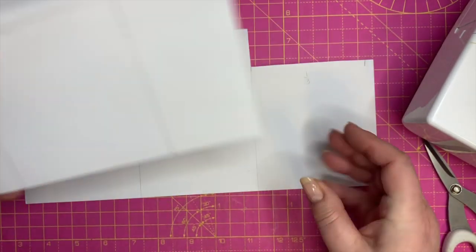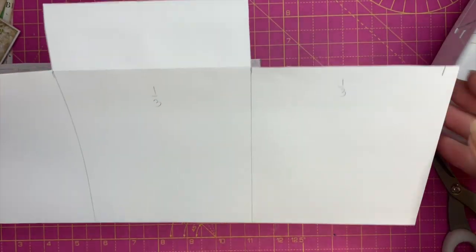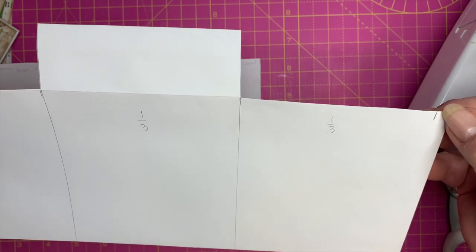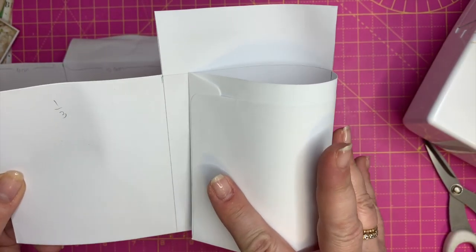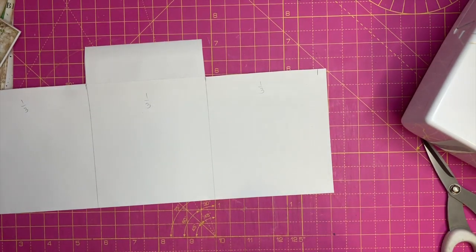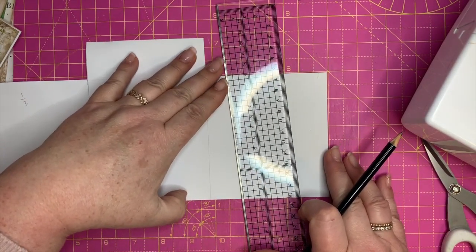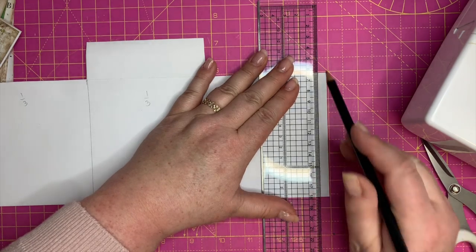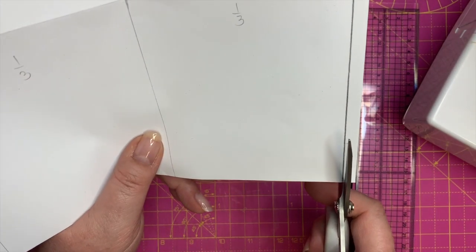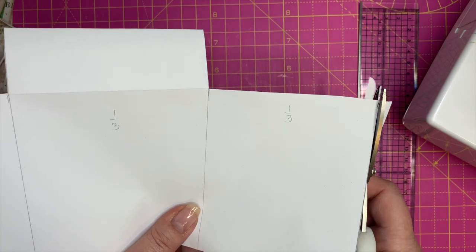For this one, the only thing I want to trim off as far as these pieces are concerned is a quarter of an inch — just short of a centimeter — just so that when I fold this flap in it's not going to go right up against that fold line and make a problem. I'm just going to take my ruler and take off about that much, and cut that off there as well because that will be a pocket too.